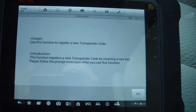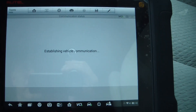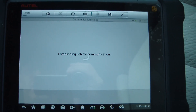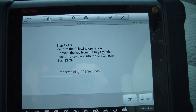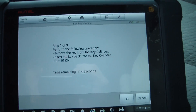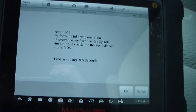Insert a new key, place to hold the front K. Remove the key from the key cylinder, insert the key back into the key cylinder, turn the ignition on. Remove the key from the key cylinder, insert the key — I'm assuming the original key.